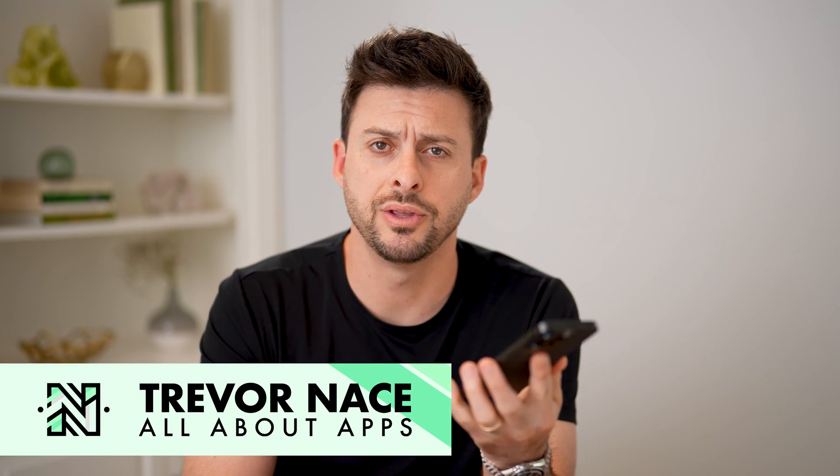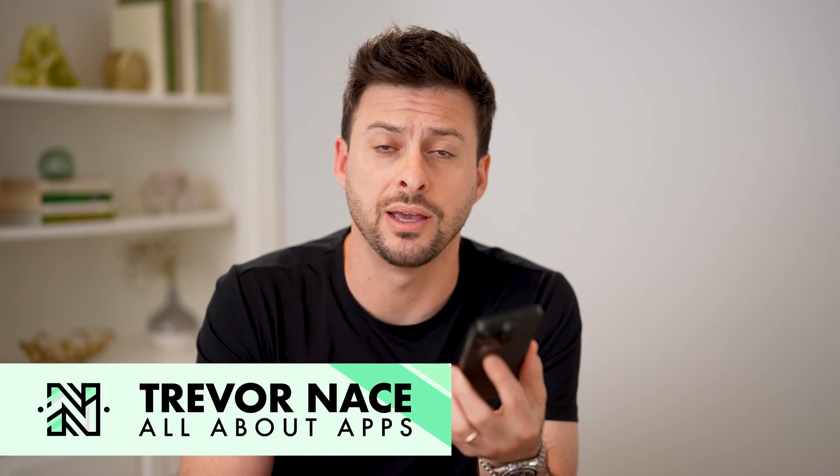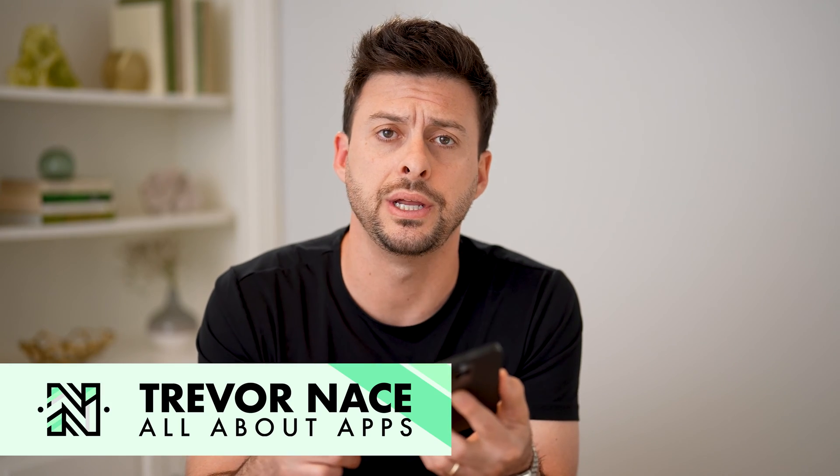Hey guys, Trevor here, and in this video I'm going to show you how to check if your iPhone is overheating. It's pretty quick and easy, so let's jump right in.